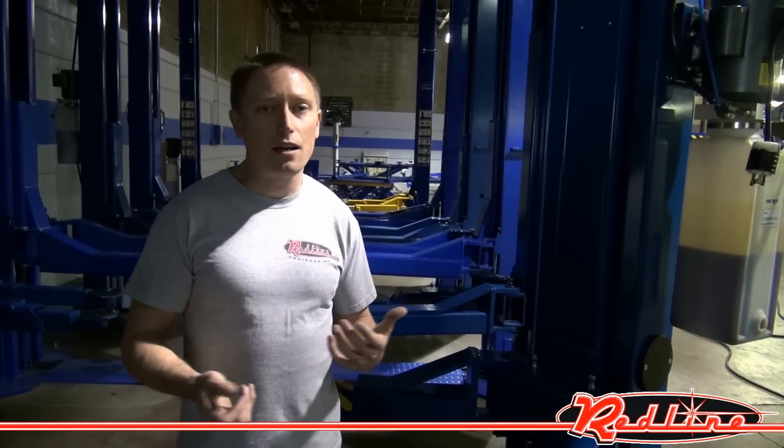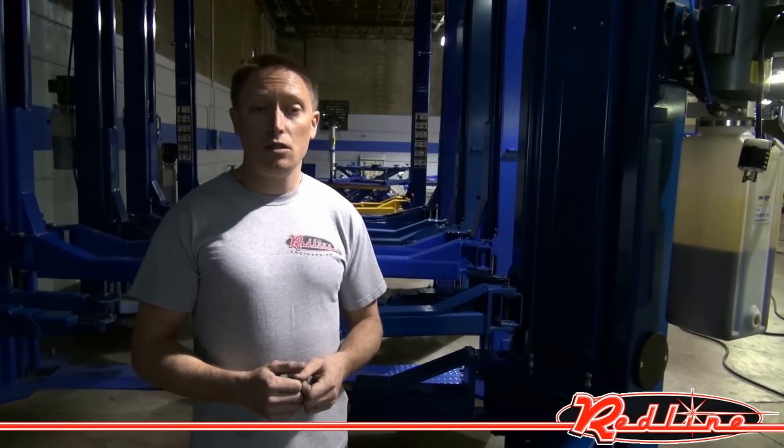So this is the second type of asymmetric lift. You can see more of these lifts at our website, RedLineStands.com. We appreciate you taking the time to watch our video.